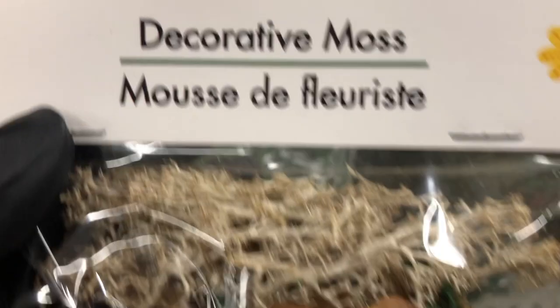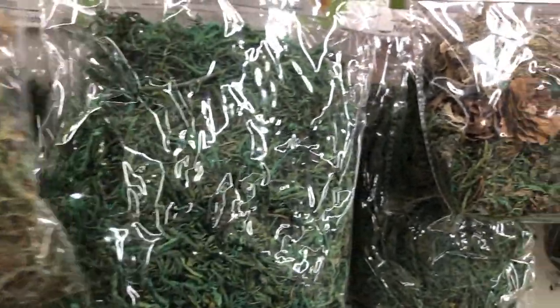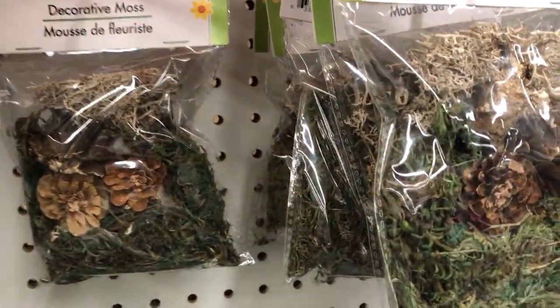They have some decorative moss which is nice — glad they have it. Wish it was the big bag of moss, and no two bags are the same as they all look a little different.